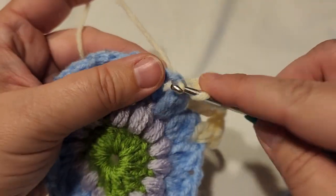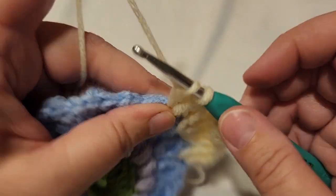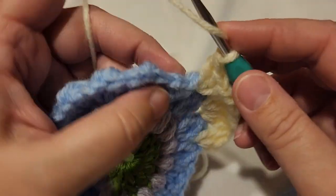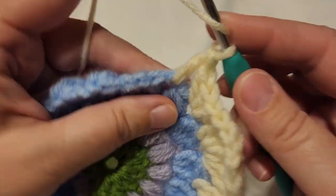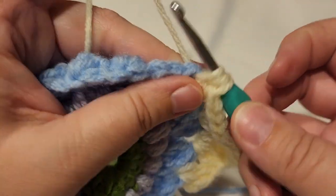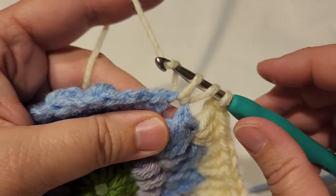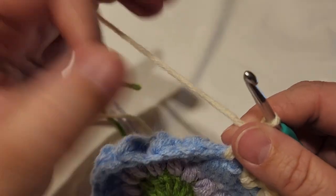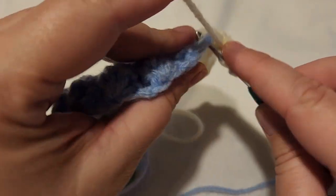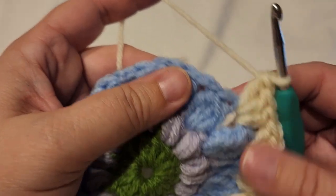The next three spaces are going to contain three double crochets each — three double crochets in each of the next three spaces. Work across: one, two, three in the first space; one, two, three in the next; one, two, three in the third. Now we've come to our next corner.